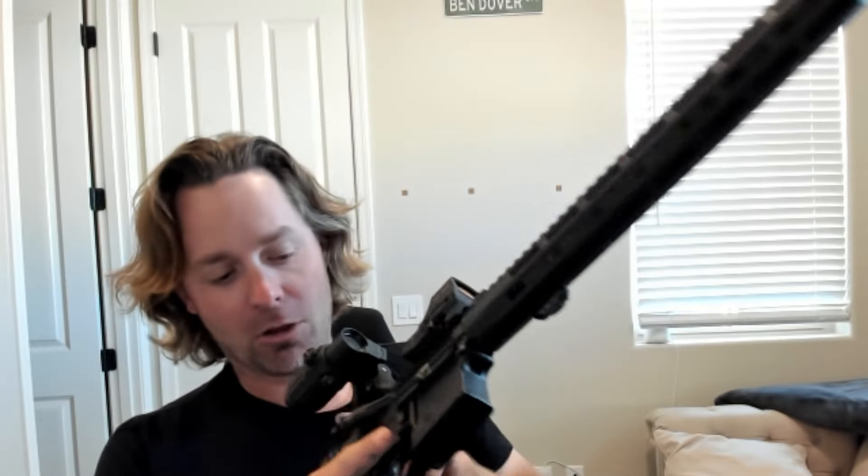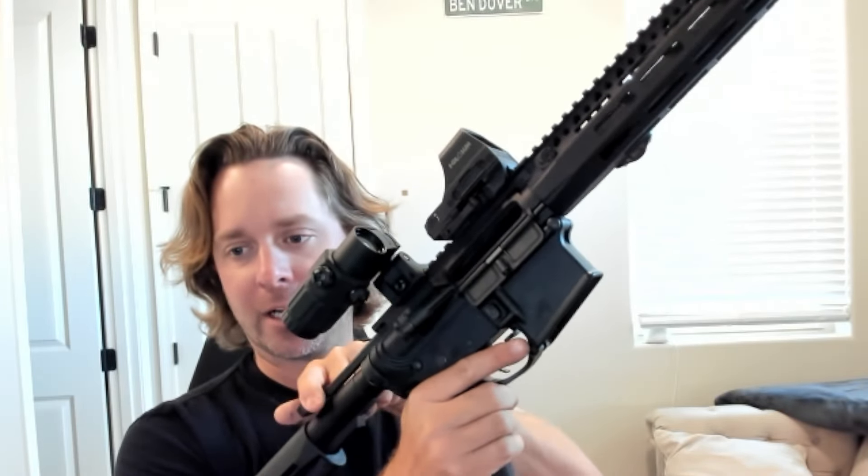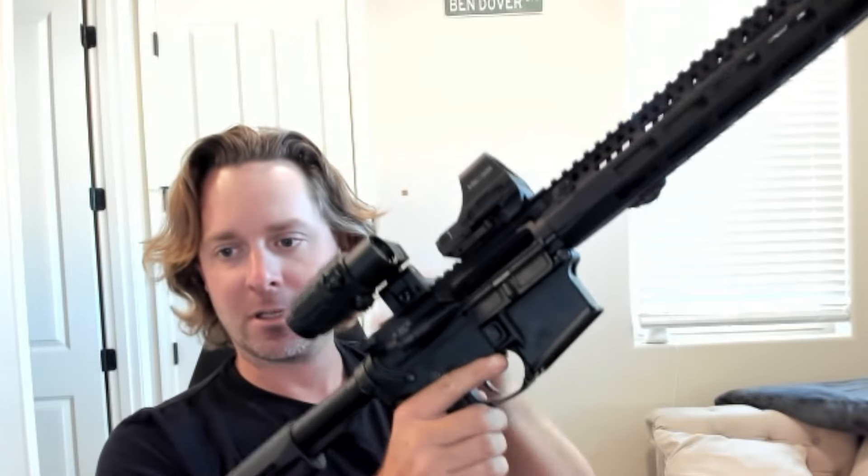This is nice especially after you reload — do a speed reload and you can chamber the next round. Also nice when I want to lock the bolt back: I pull back, push up, and there we go — the bolt locks back.